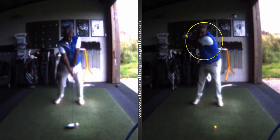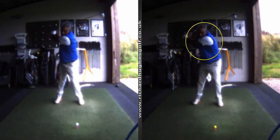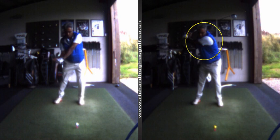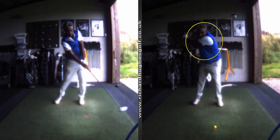We now know the body is flexed when you start, it goes into extension, it goes back into flexion — and that'll be maximum flexion here — and then it goes back into extension. That is a massive power source, massive, to create speed.